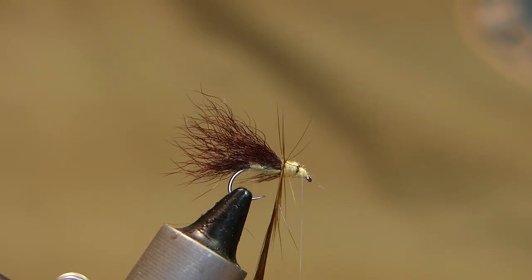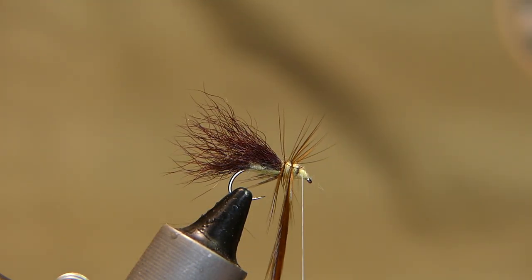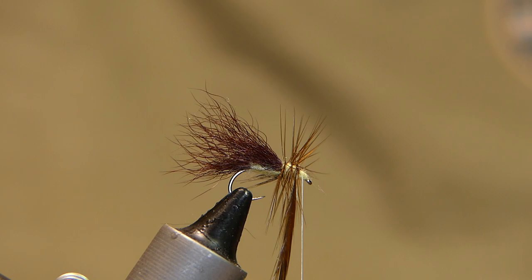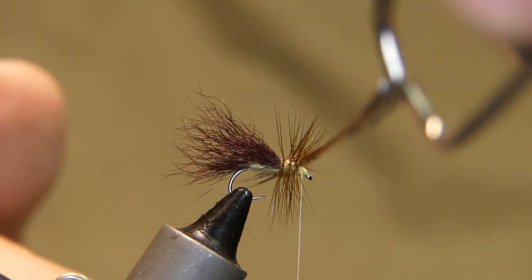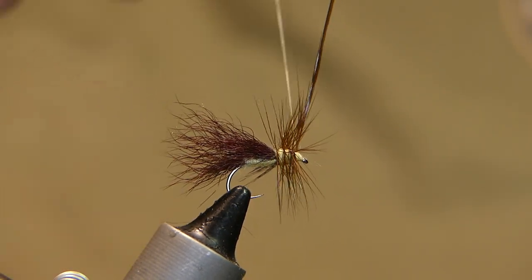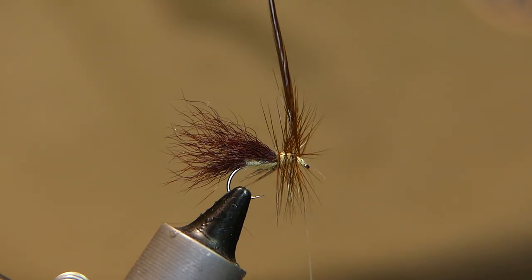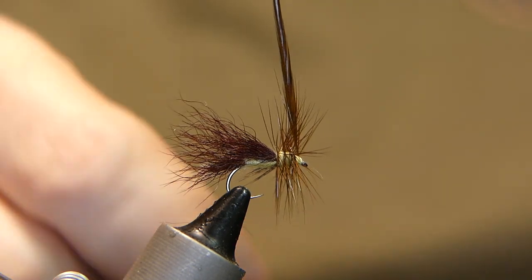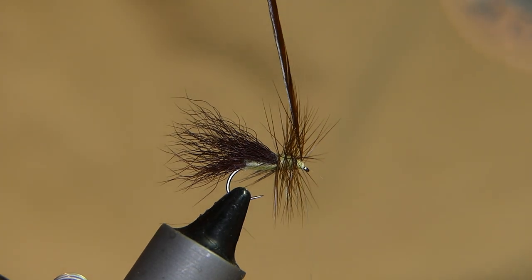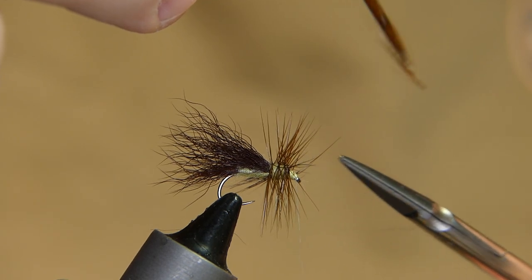Dull side facing forward, wrap it up and over — one, two, three — just get over top of that one little area — four — and we'll tie off the fifth. Just like that — one, two, three, four, five — then cut it away nice and tight.